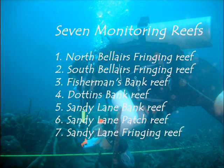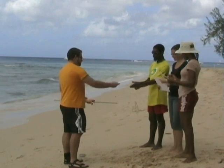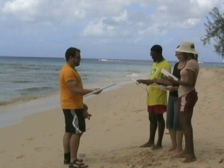In this program, we will be monitoring seven reefs: the North Bel Air's Fringing Reef, the South Bel Air's Fringing Reef, Fisherman's Bank Reef, Dotton's Bank Reef, Sandy Lane Bank Reef, Sandy Lane Park Reef, and the Sandy Lane Fringing Reef. Each Reef Watcher team should have four to six volunteers — this is important because every member must have a dive buddy for safety. The team leader will assign tasks to each team member.